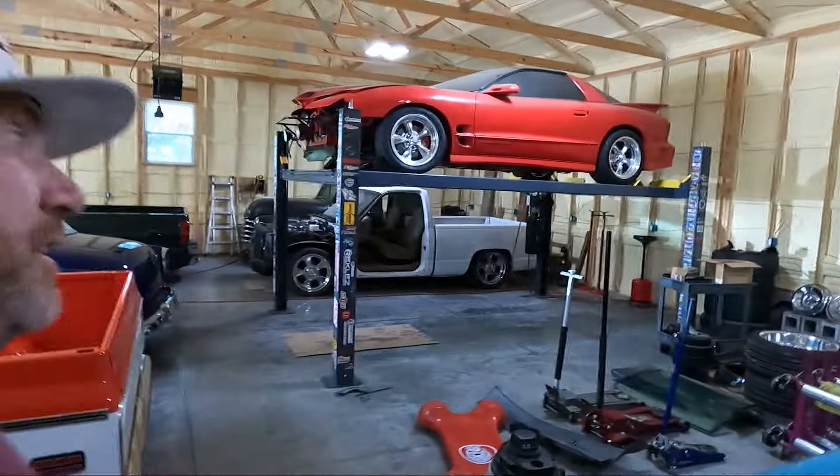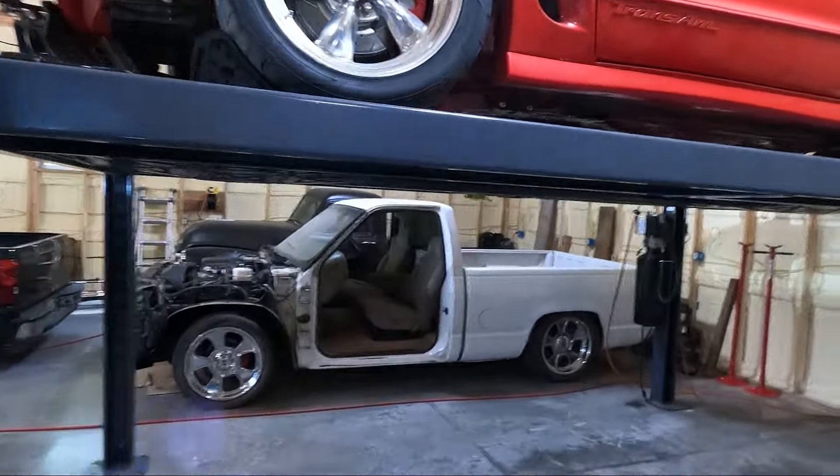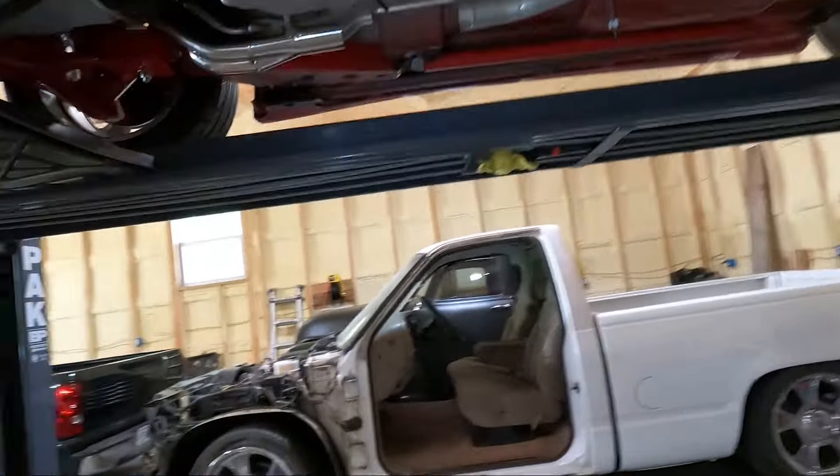What is up guys, welcome back to the channel. My name is Travis, you're watching TWA Motorsports, and today we're back on the Trans Am. We're gonna start kind of where we left off.